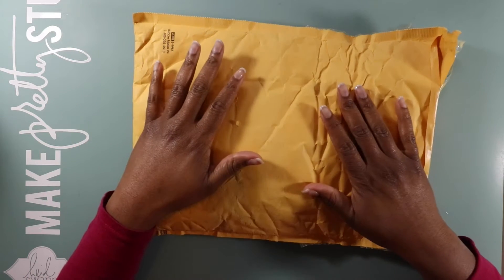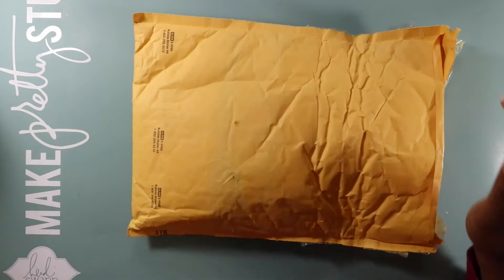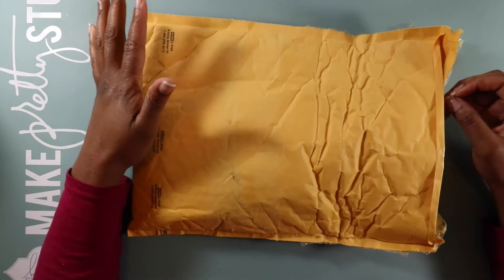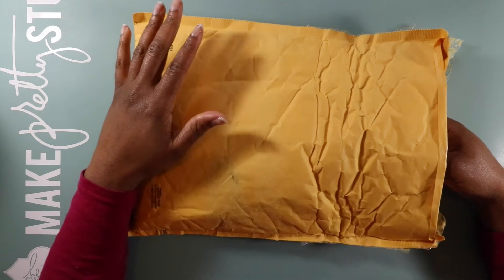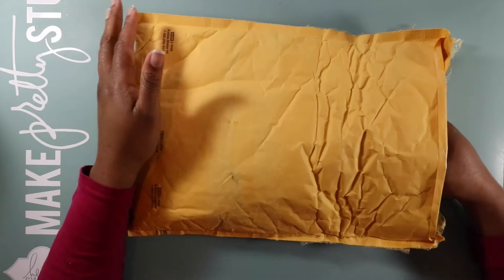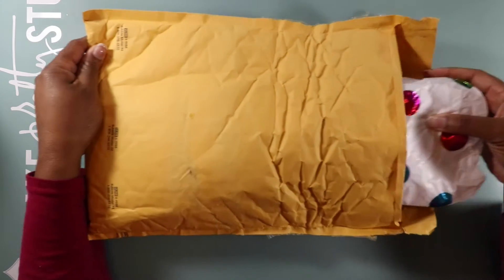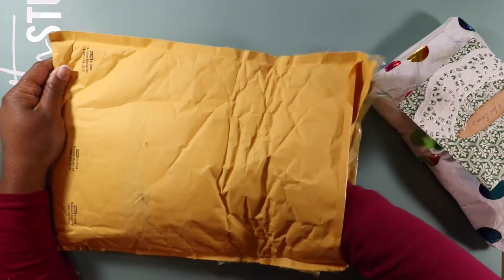Hello my crafty friends! Today I am sharing some happy mail that I received actually a couple hours ago — it just came into my box. I was like, I can't wait to open it up and get in there. It's from a Christmas mini tag album swap that I did.